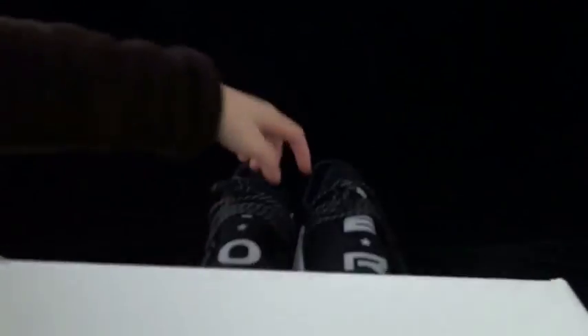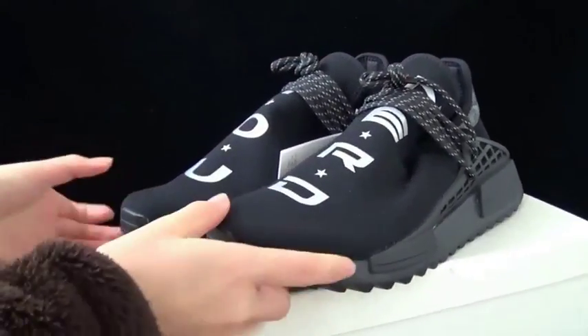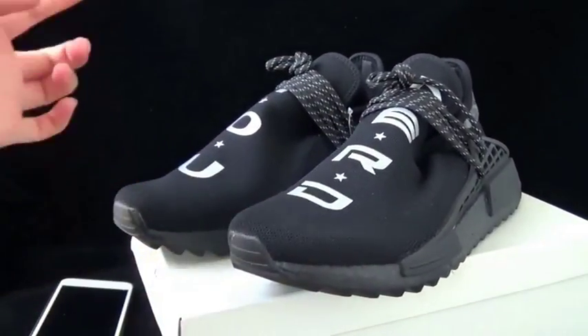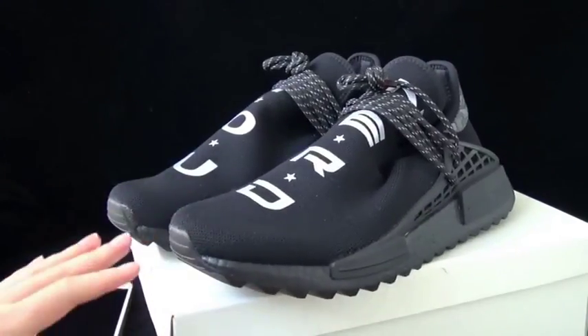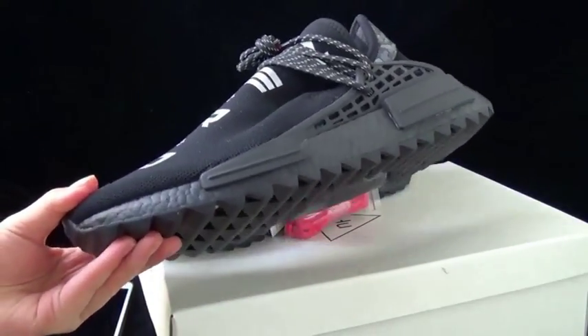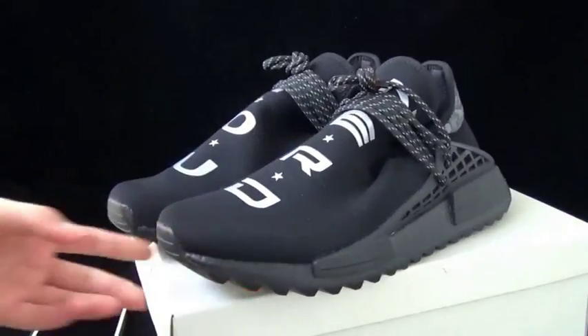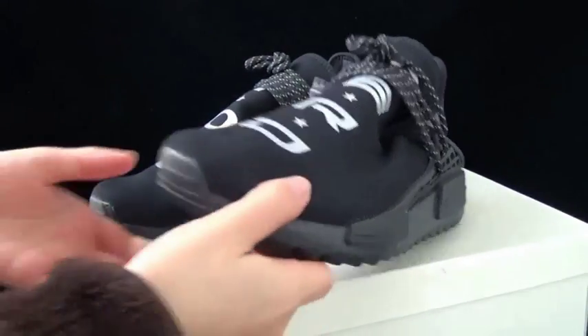Opening the shoe box, there is a paper with a printed Adidas logo inside. Now let me show you the shoe. There is only one color base on the shoe — it's a triple black — except the logos are reversed on it.